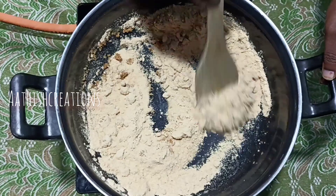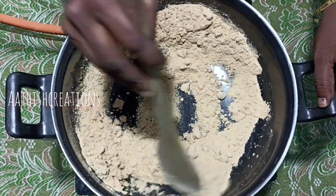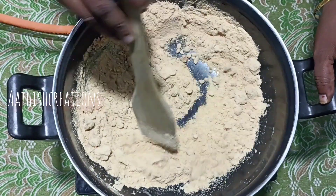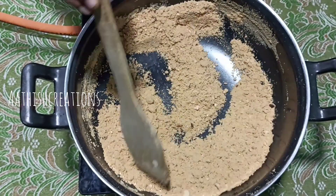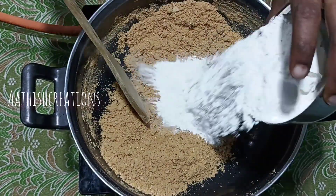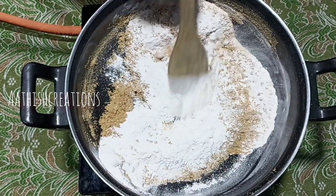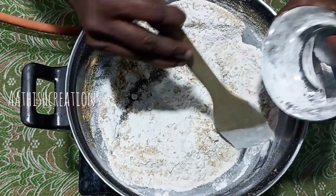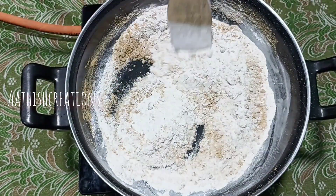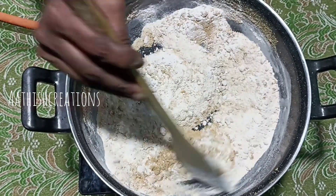If you are going to cook it, we can boil it. Then we will cook it. I will make a big dish and cook them.